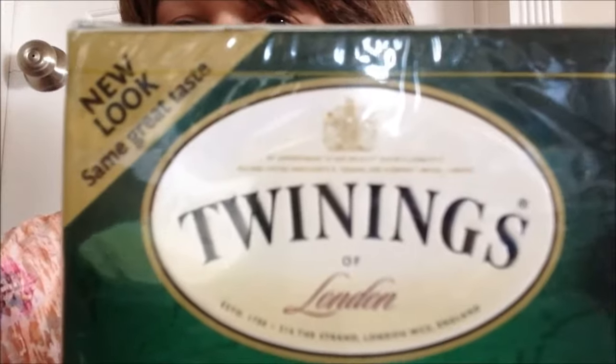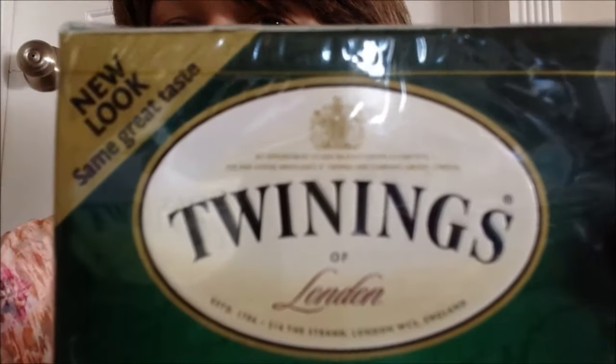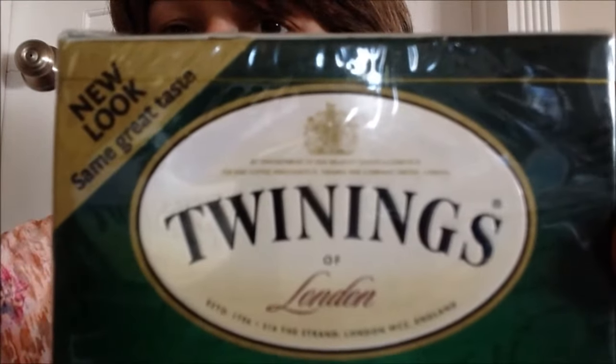I'm tapping my camera trying to get it to focus, but it's not going to. That's all right — I'll read it to you guys. It says: 'By appointment to Her Majesty Queen Elizabeth II, Tea and Coffee Merchants, R. Twining and Company Limited, London.'